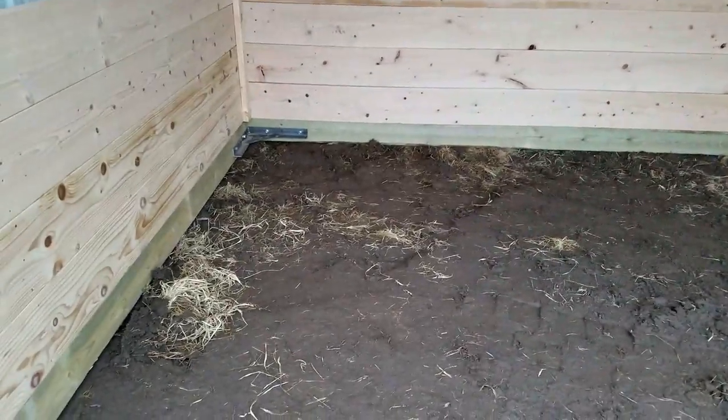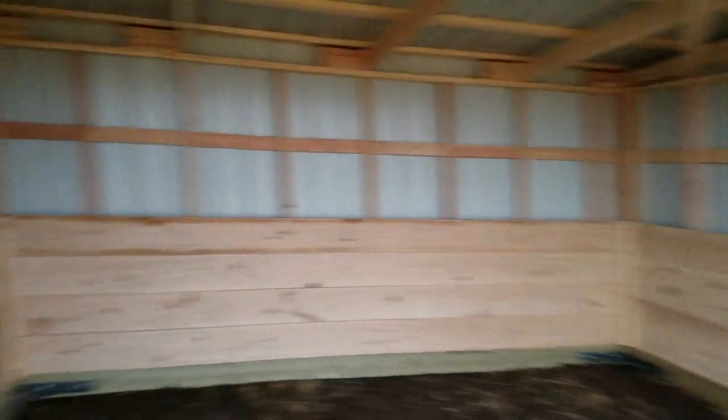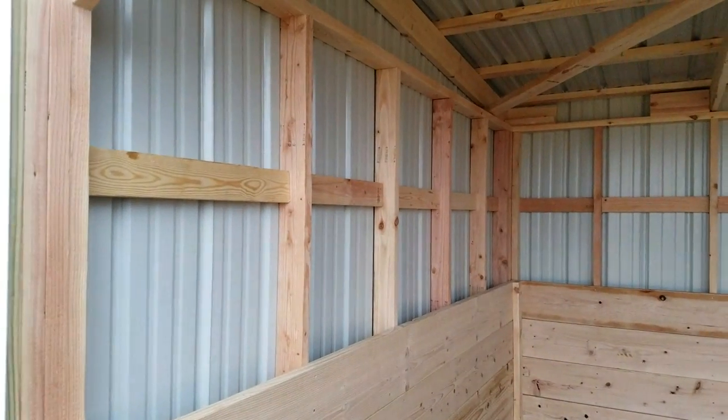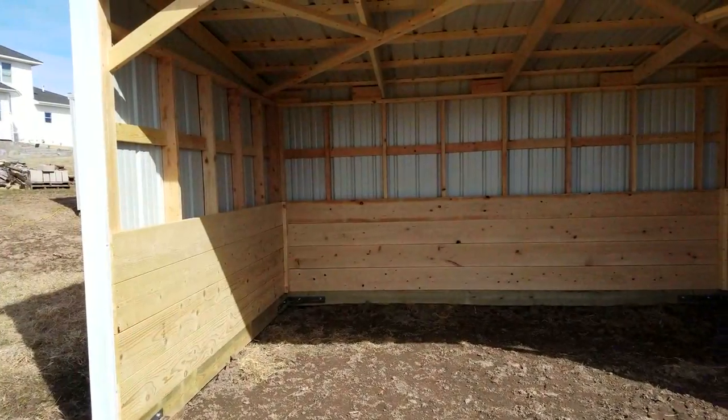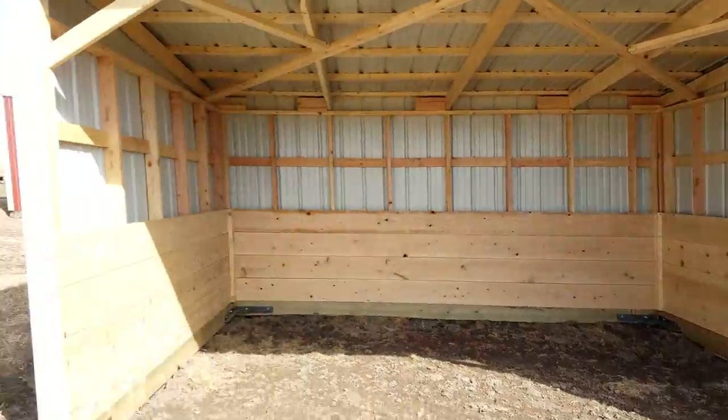On the front beam, on the ground we used a piece of metal instead of a timber. That way when the skid steer goes over it to clean it out, it'll hold up better. Siding was metal sales siding so it matches all the other barns on the place.